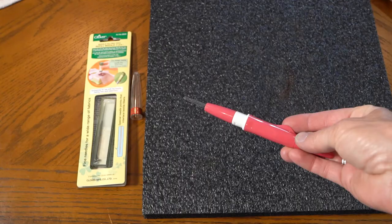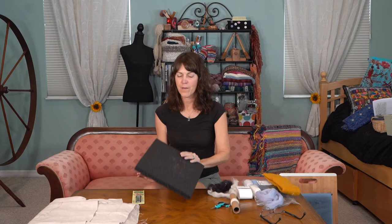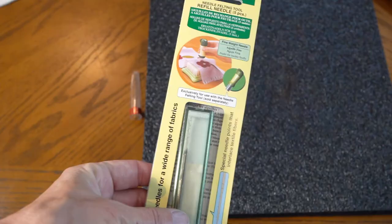It's great because the tools that you need are very simple. You need your needle, you need your sponge mat, and it's nice to have a nice sharp little fine tip scissors. I got my needle from Amazon, and I got my replacement needles and mat from Paradise Fibers. I'm sure there are many other places you can get them, but that's all you need to get started.